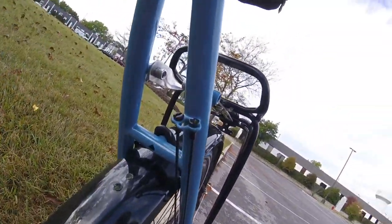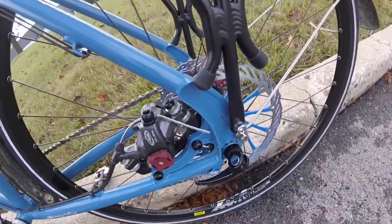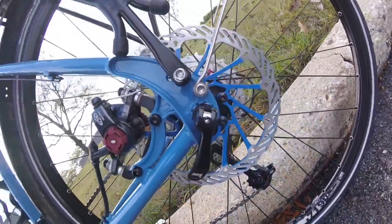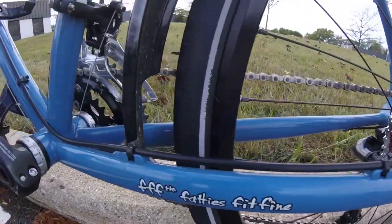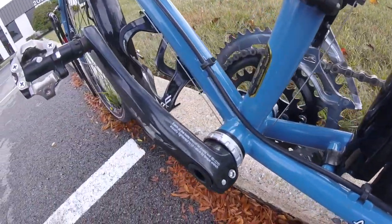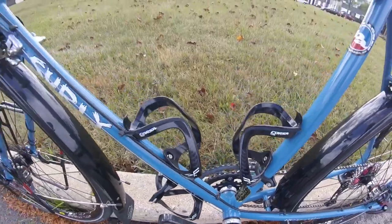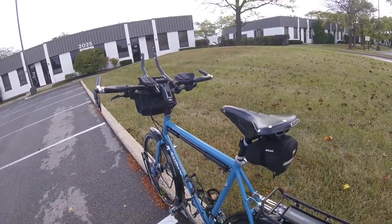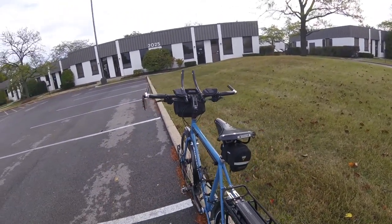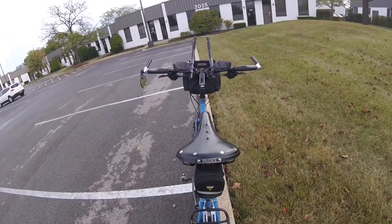Another cool little feature is the spare spoke holder on the rear seat stay — you can mount up to three spare spokes here. The craftsmanship is excellent; this is a very nicely built frame with lots of cool little design details. Flexibility-wise, it has one of the most common hub and bottom bracket sizes: a 68x118mm bottom bracket, a 135mm rear hub, and a 100mm front hub. The comfort is great — this thing is smooth and comfy. At 5 foot 10 inches tall, the geometry of the 56cm trucker is perfect for my aging back.